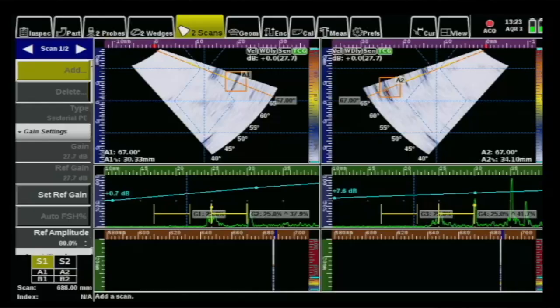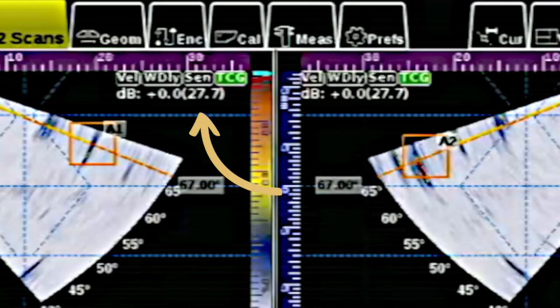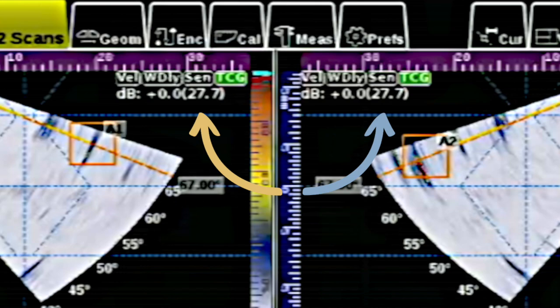Quickly run a TCG for each probe, and as luck would have it, I did actually end up with the same reference level of 27.7 decibels for each probe — usually it ends up being a little bit different, but not today. Usually when you scan encoded data, you scan at the reference level without any added scanning gain. This prevents signals from saturating and you can always add soft gain later in analysis.